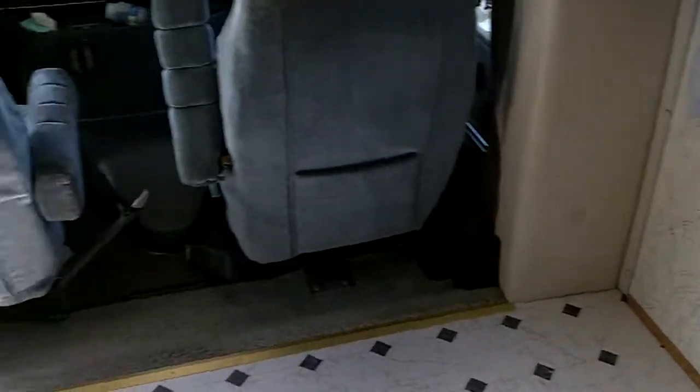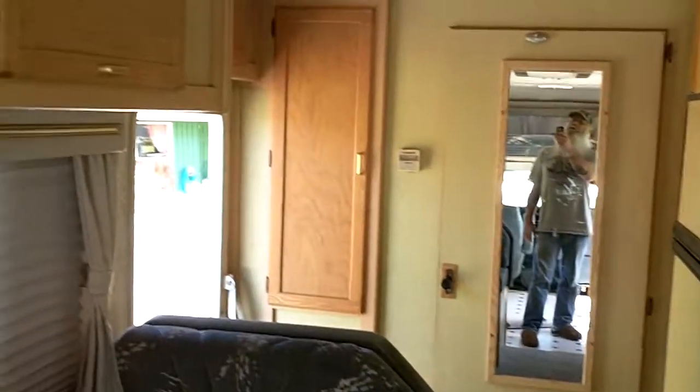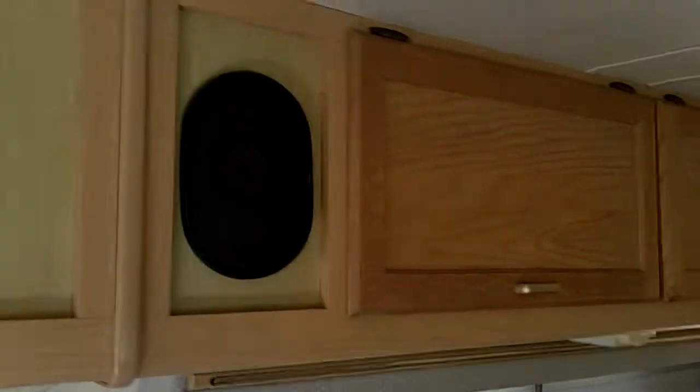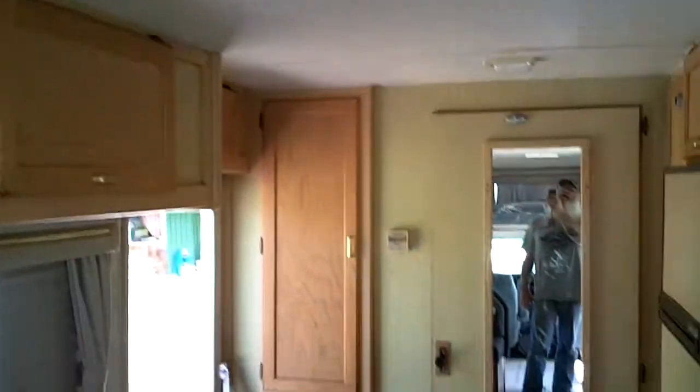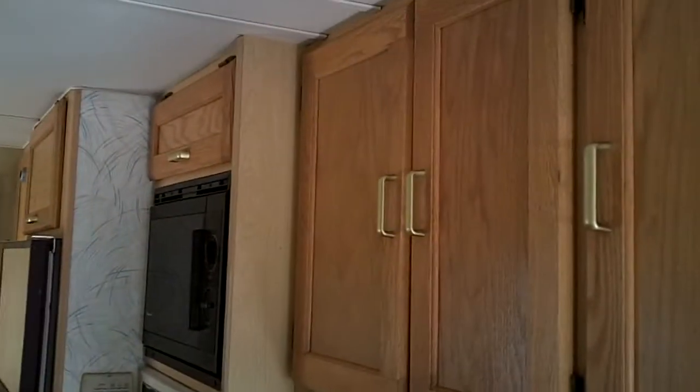We'll do that when we get back from the spring trip — get started on building some cabinets for in here and get those placed. You'll be mobile, able to set up anywhere you can park and get power.